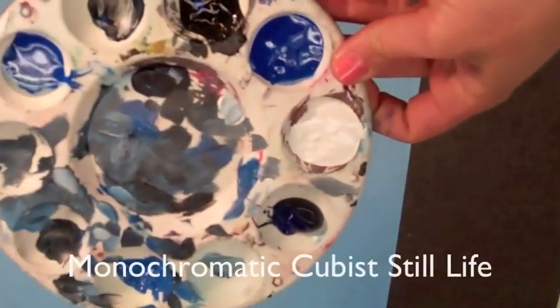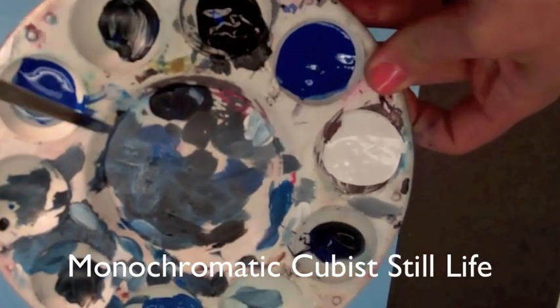We'll now take you through the steps of our next project, which is a monochromatic cubist still life.